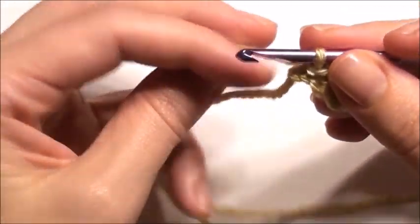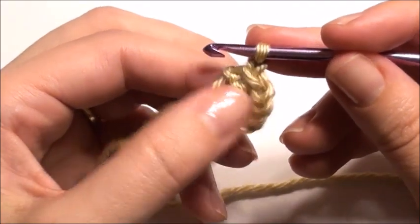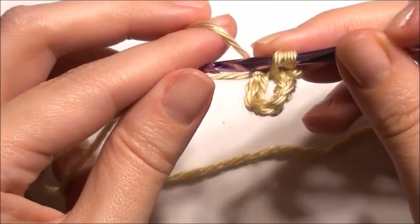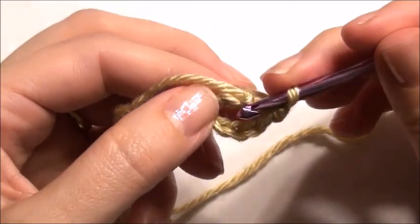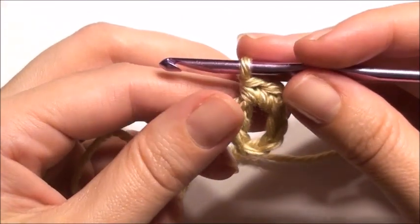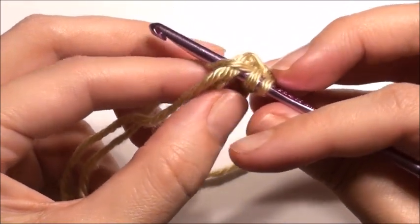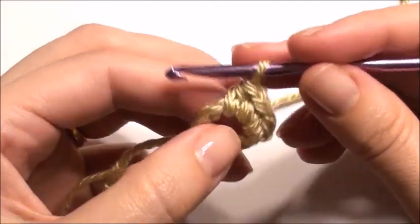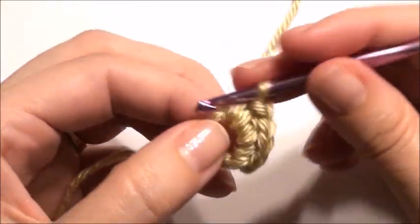Slip stitch or chain one. Two single crochet in the chain seven ring — insert your hook in that chain seven ring, grab your yarn, yarn over, pull through two loops for a single crochet, and then repeat one more. Then yarn over, half double crochet in that ring, grab that yarn, yarn over, pull through three loops. Two single crochet in the ring again, one more.